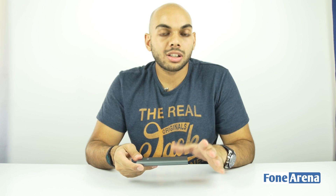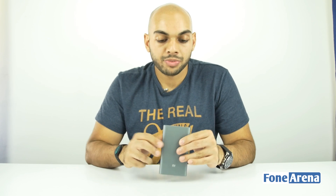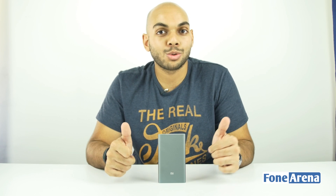The Mi Powerbank Pro basically retails at around US $22 and is currently available only in China, but should make its way to Indian stores pretty soon. A lot of people would be really interested given how good looking and thin it is. That was a quick look at the unboxing of the Mi Powerbank Pro — if you liked this video, hit the like button and subscribe for more videos like this. Thanks for watching.